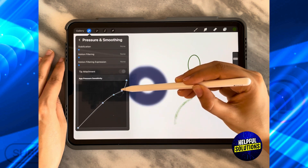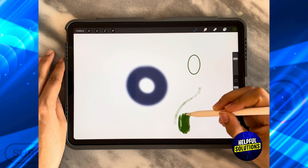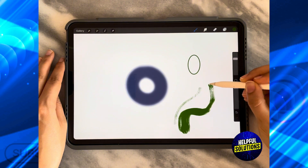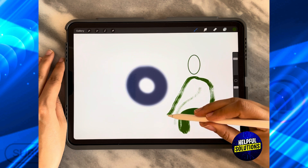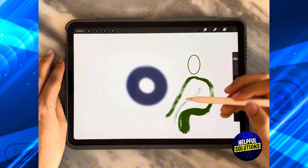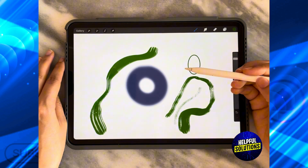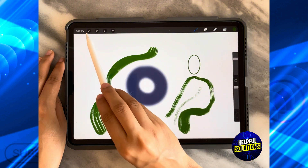As you can see, as soon as I move it this way and draw — if I click on the screen — the line is going to be thick. If I remove my pencil and apply less pressure, the line is going to be thin. So as you can see, it's actually pressure sensitive.